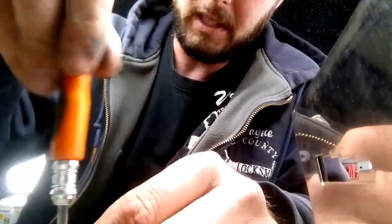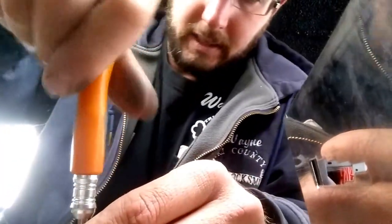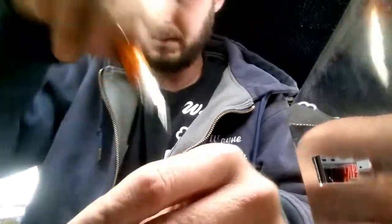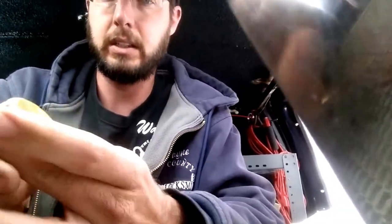Here is my screwdriver, so we're just going to take that off, get that in there, and insert your key — oops — insert your key and rotate.